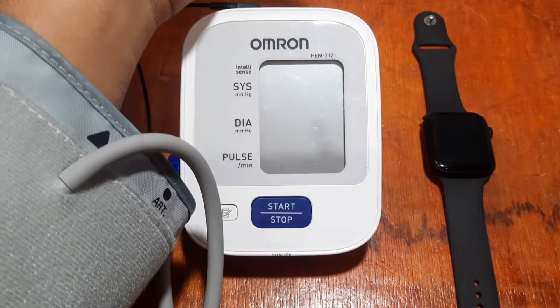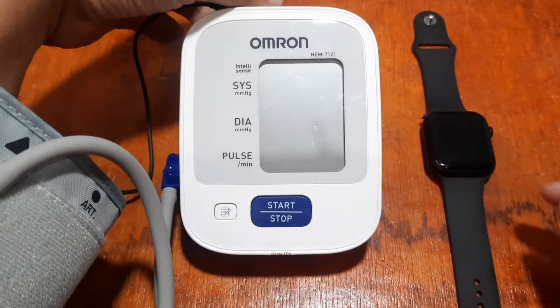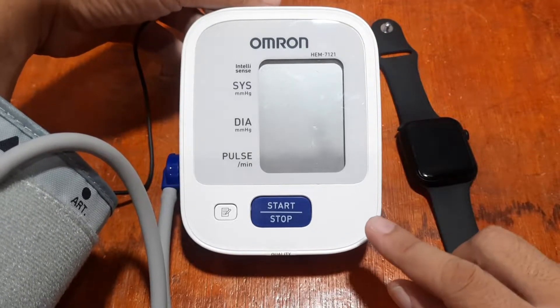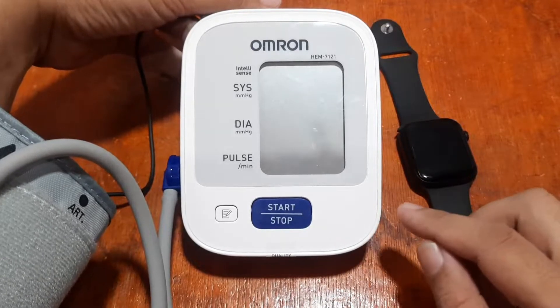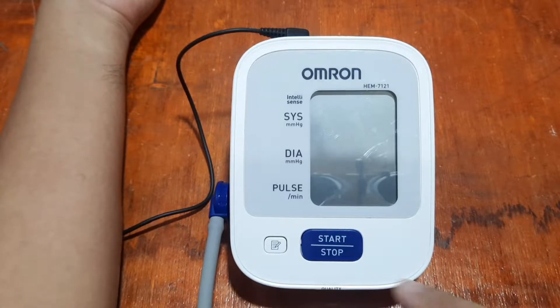If you have any questions, please drop a comment below and we will answer your queries. Let's start and check whether the sensor of the T500 Plus Pro smartwatch is accurate when it comes to results compared to the Omron medical-grade blood pressure and heart rate monitor. I'm going to check my blood pressure now and compare it with our wearable.